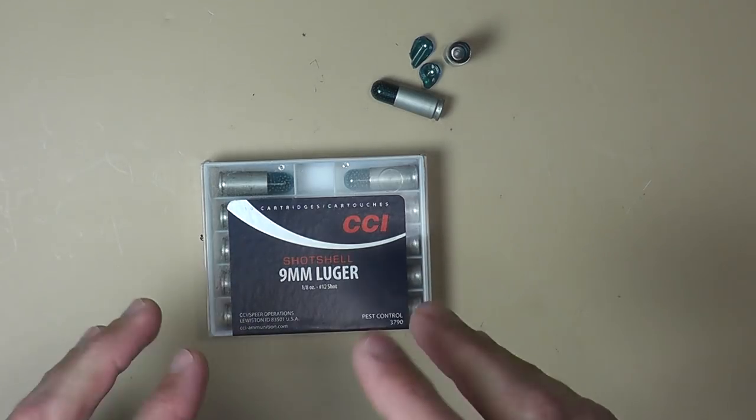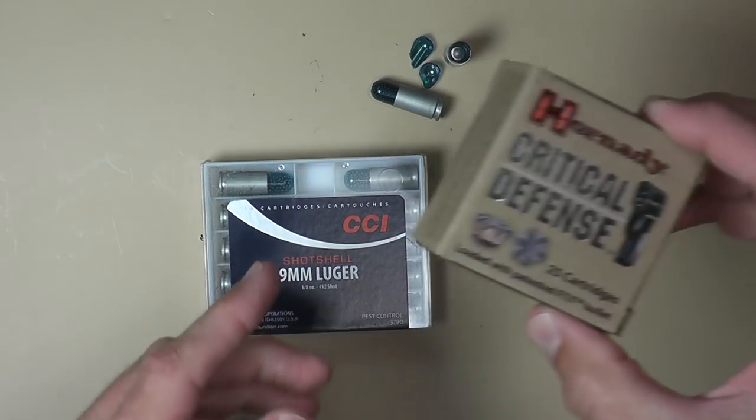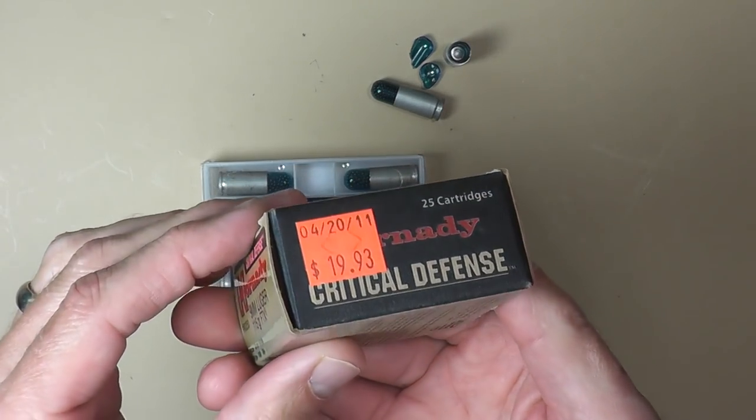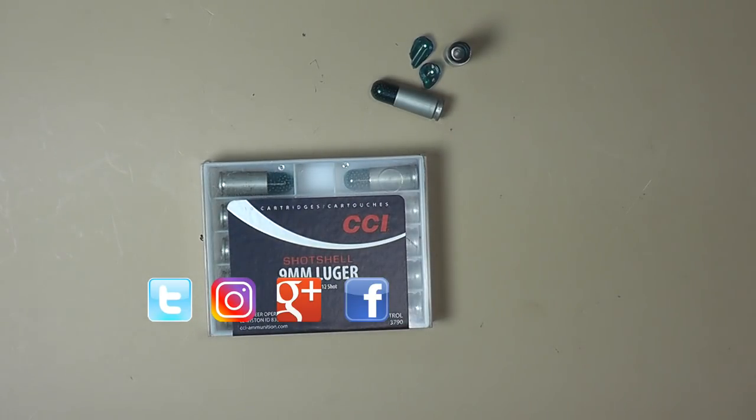Unfortunately, the nine millimeters seem to be a little bit more specialty. You can buy the revolver stuff all day long in the big box stores, but the nine millimeter stuff — you can't walk into your Walmart and buy it. Usually you have to get it online unless you get lucky hitting the stores. In short, test your ammo and the gun you're going to use it in. Make sure it works, whether it's specialty ammo like this or your defensive ammo. I know it can get kind of expensive — these are about 20 bucks a box — but you need to know if it's going to work before you need to use it.